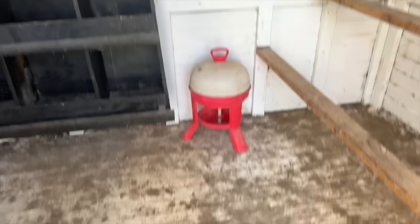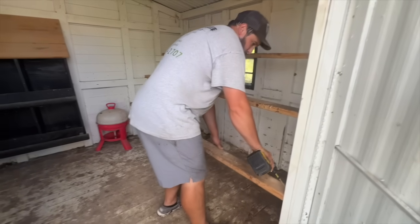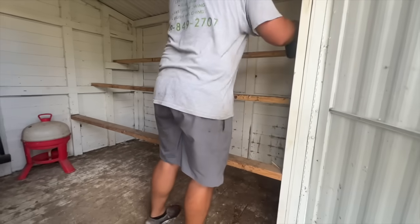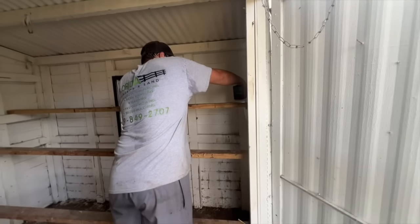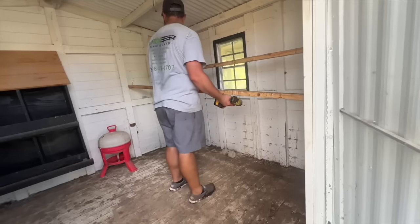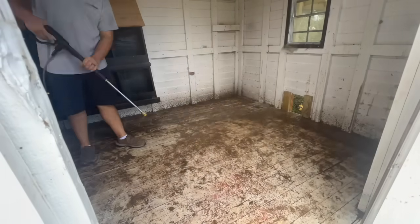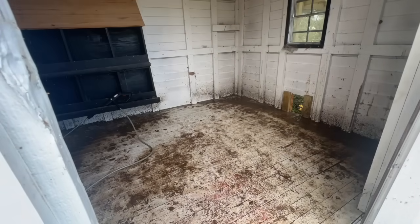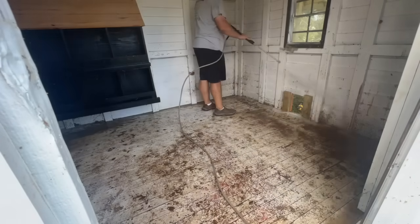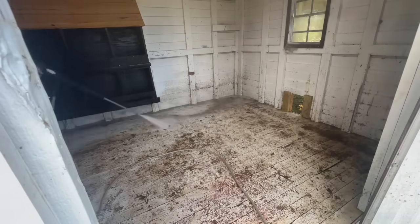Mike is going to get started and begin removing the bars. Now that the bars are removed from the coop, it's time to get it cleaned up. He's bringing in the pressure washer and he is going to pressure wash the entire inside of the coop, starting with the floor. This coop is pretty dirty so we don't expect it to be perfect because it is a chicken coop after all, but we are going to do our best to get a nice fresh start for our new flock.